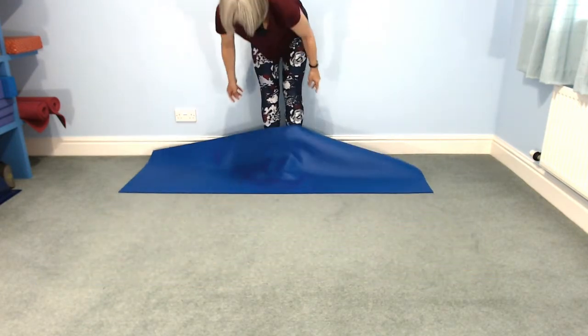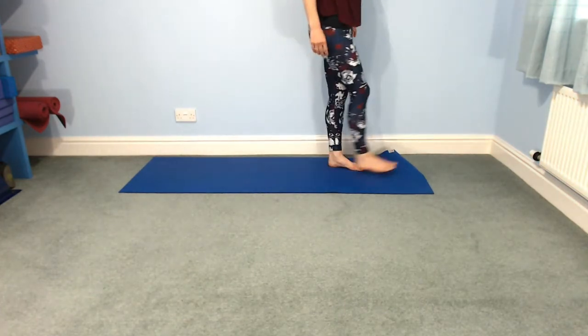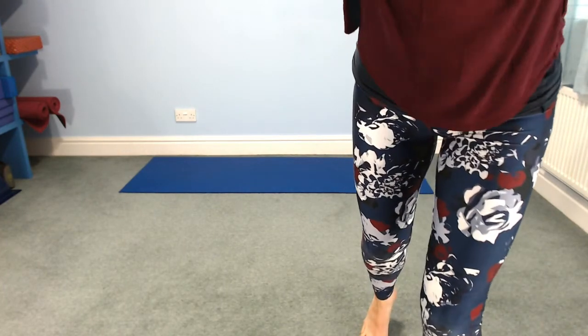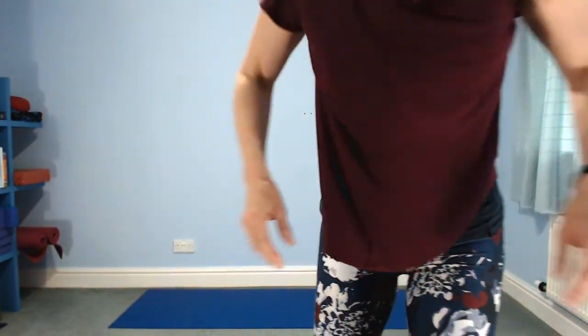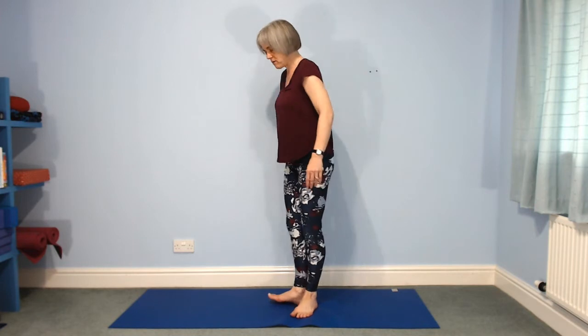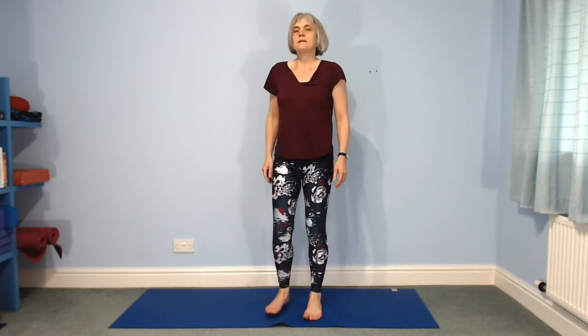We're keeping the mat this way. We're going to do Trikonasana — triangle pose. We face the long edge of the mat. Feet wide apart — triangle is easier with your feet as wide apart as you can, because it's easier to get that angle at your hips. Hands on hips, left leg turns in, right leg turns out. Imagine you had a wall right behind you — feel how your right buttock is touching the wall more solidly than your left.